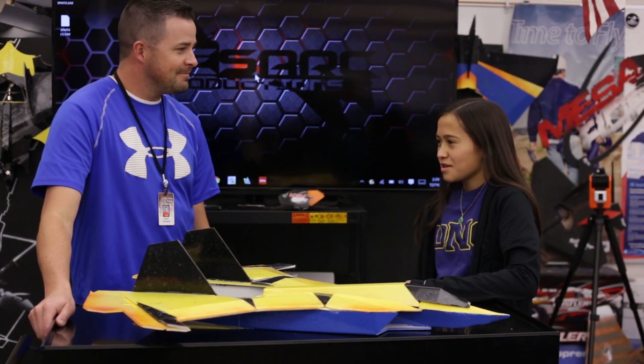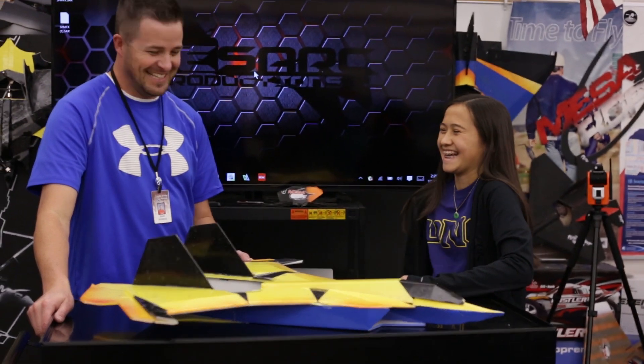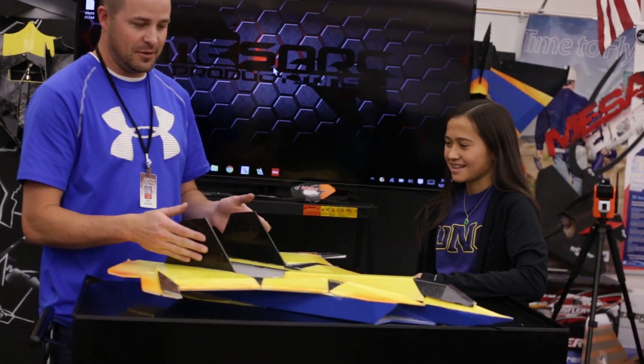How did the build video go? Pretty good — you guys will see that. That'll be the next episode: the build video of the Wolverine.